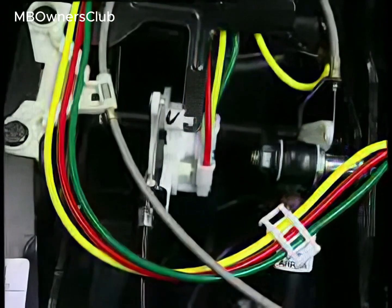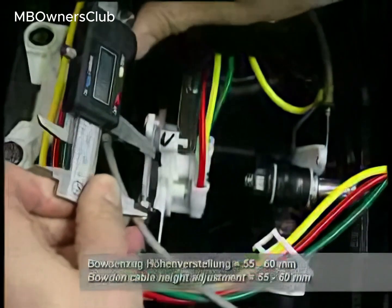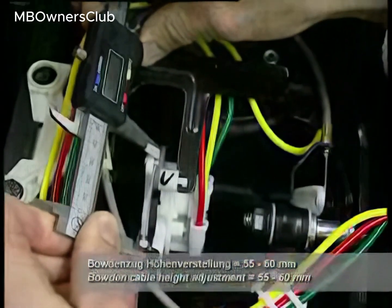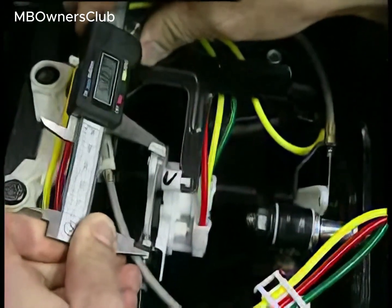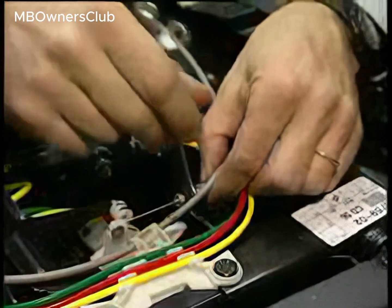Pull the seat height adjustment button to the end position to move the Bowden cable to the correct position for measurement. The distance between the Bowden cable retainer and nipple should be between 55 and 60 mm.